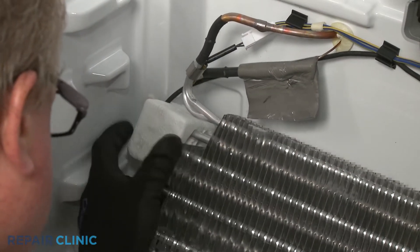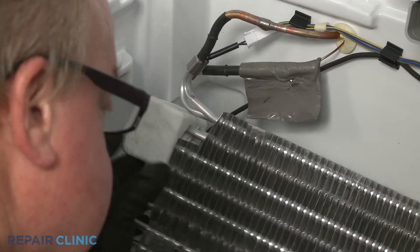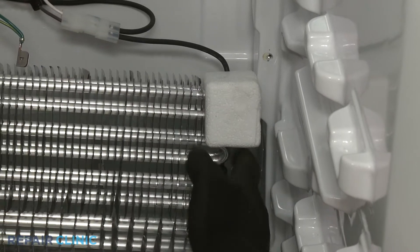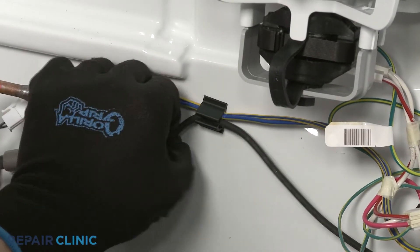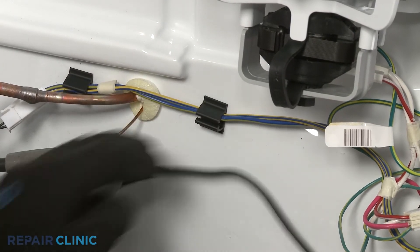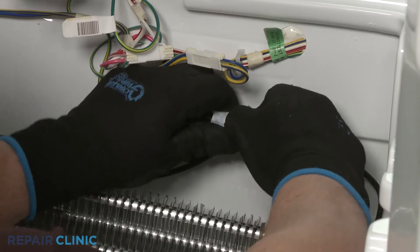Pull the evaporator forward and remove the wires from the styrofoam blocks. Release the heater wire from the retainer. Disconnect the wire connector and you can pull the old defrost heater free.